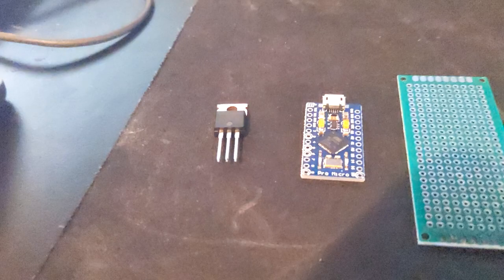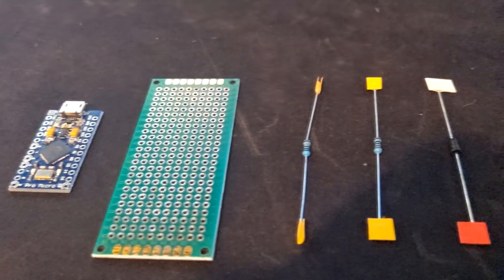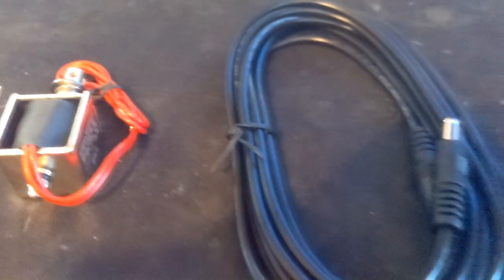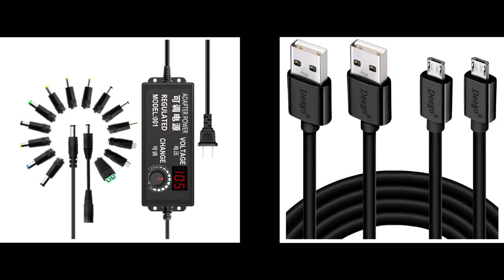In this build you will need one IRL 540N MOSFET, a Pro Micro Arduino board, PCB board, one 100k ohm resistor, one 1k ohm resistor, one N401 diode, a solenoid, one extension cord, a power supply, and at least a 10 foot micro USB cable. See links below.